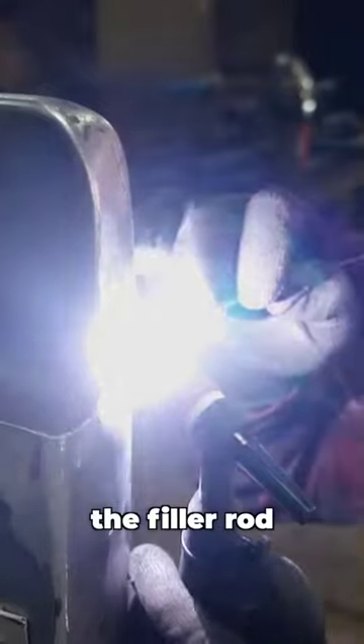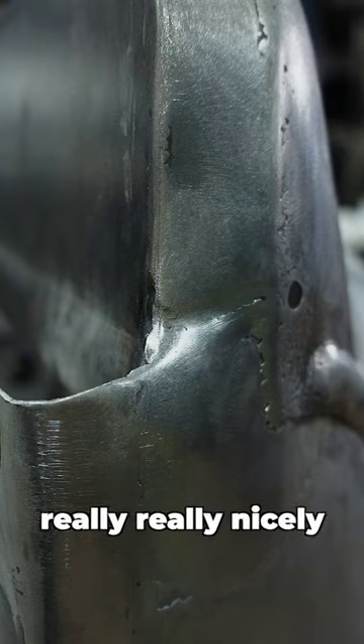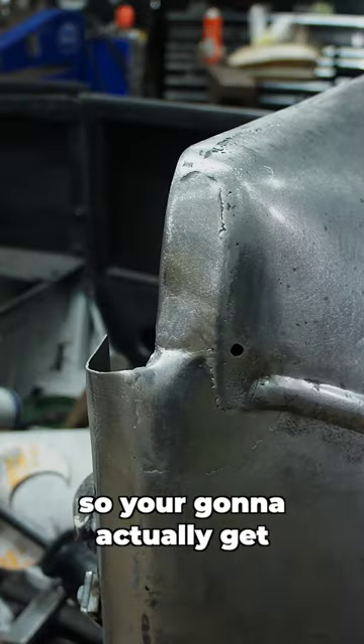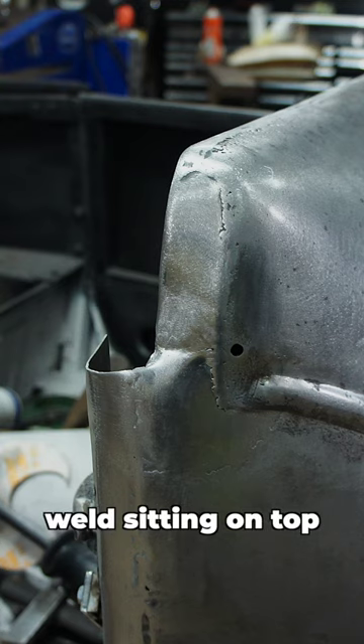Then you can weld the filler rod into the weld seam — it's going to fill it up and work really nicely. Most importantly, it's going to give you a hundred percent penetration, so you're going to get a fully welded panel that doesn't just have a weld sitting on top.